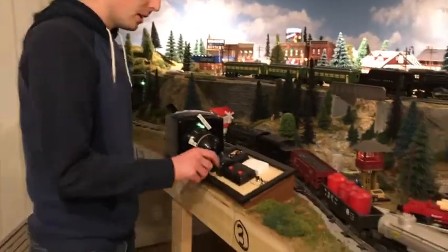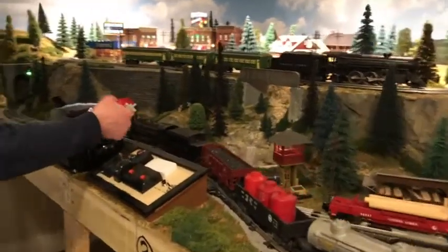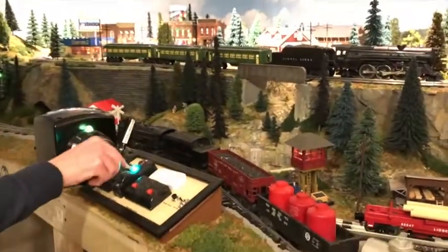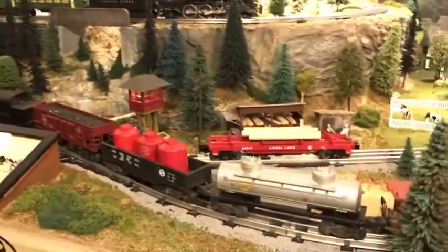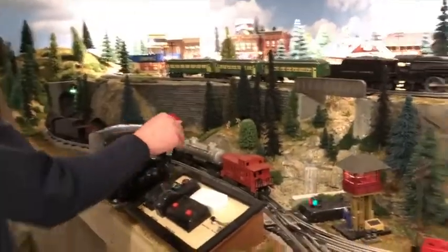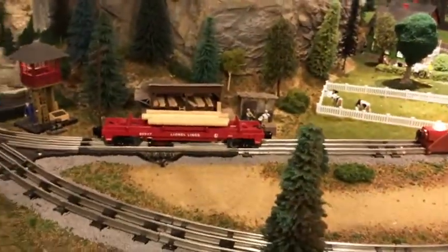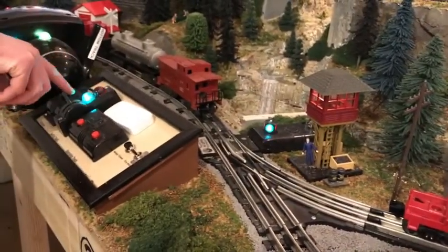You can shut it off. We have the one switch to the siding right here — that'll be on when your track power's on. With track power on, you see red, green, red, green.